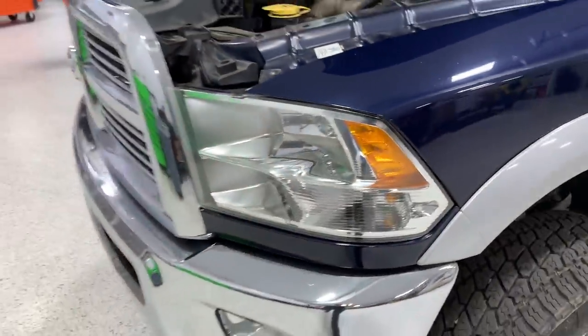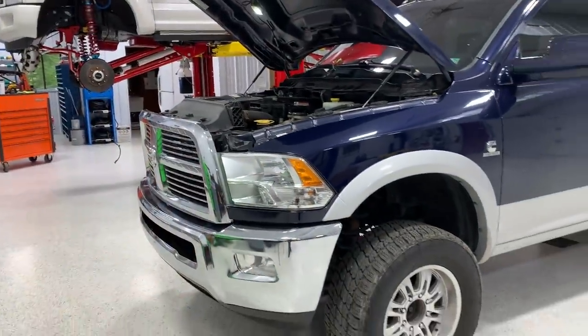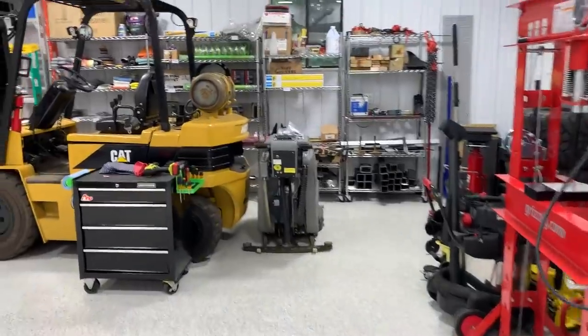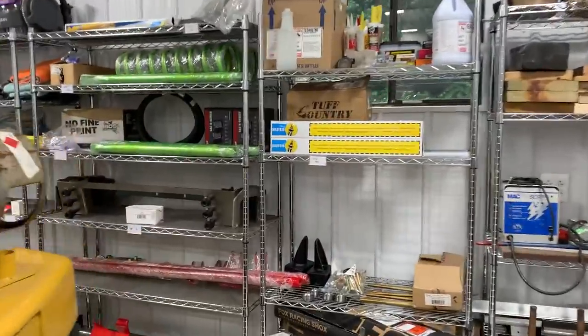We also have some sick Alpha Rex heads that I can't wait to do the install video on — they are the nastiest, meanest heads for these fourth-gen Rams, and they make a lot of other cool products for other vehicles too. But let's head over to the parts-to-be-installed area and show you what we're looking at.